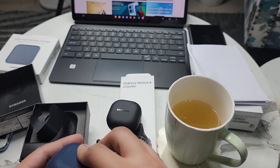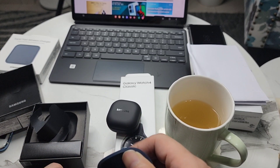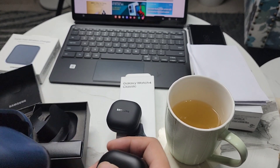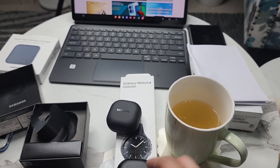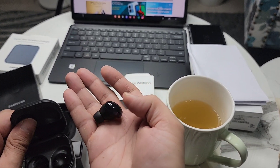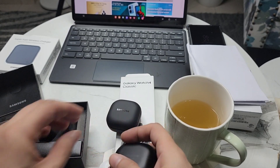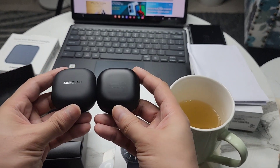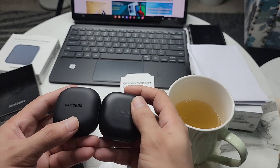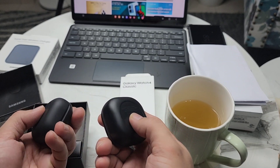Let's compare them. Let me remove this cover. It's very identical to the Buds Pro case, you can see. These buds are a bit heavier compared to the Buds 2 Pro. Holding them side by side, you can barely see any difference — only this one has a nice matte color. This also is matte but looks like a different material and different color. I think the cases are identical; they both come with wireless charging.